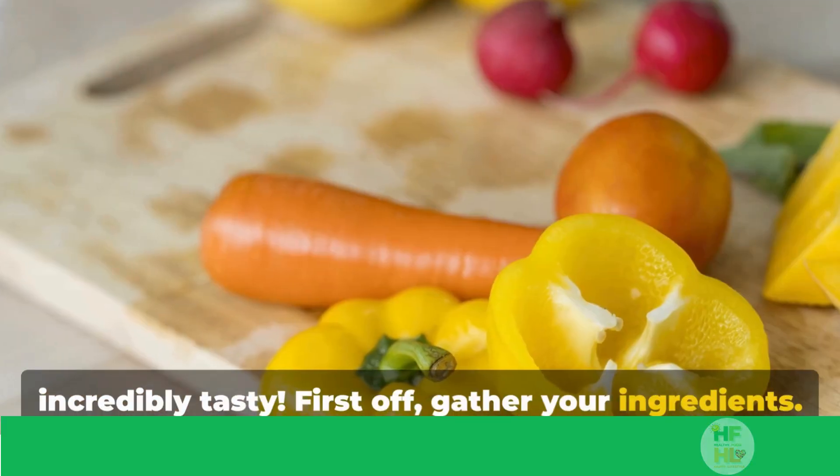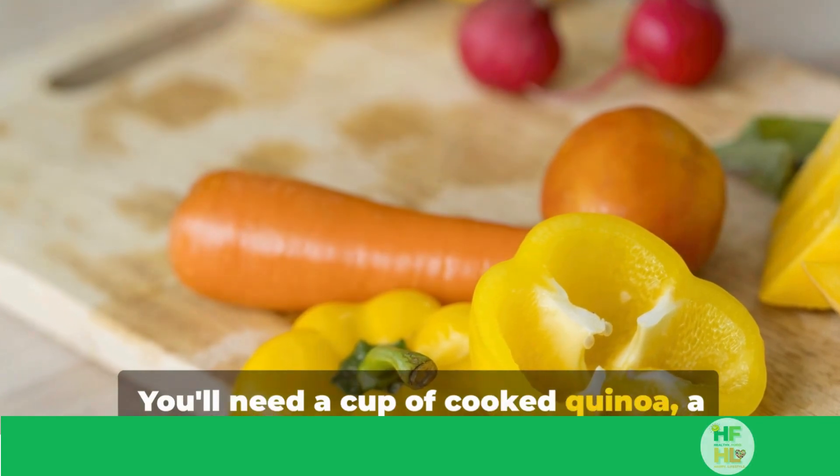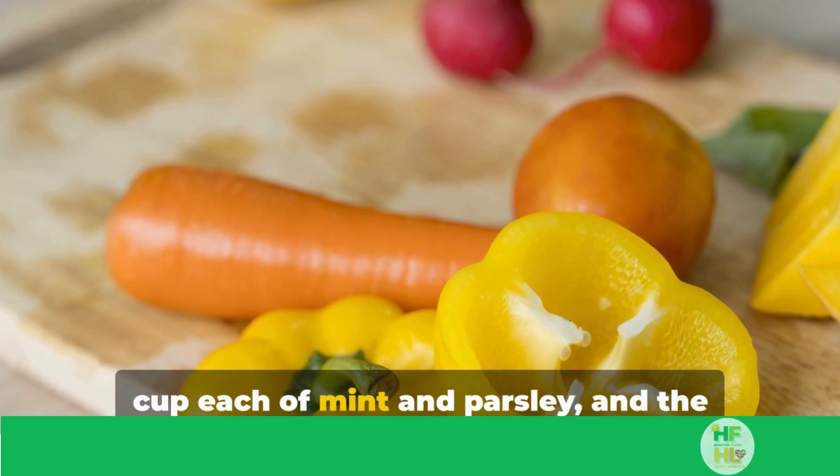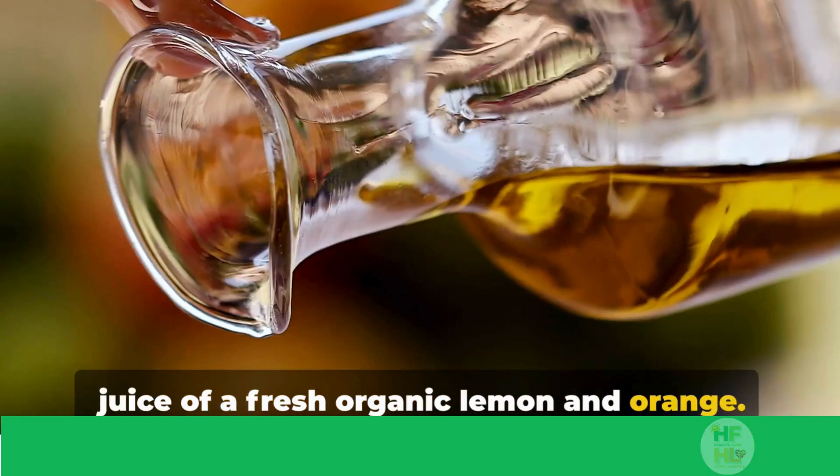First off, gather your ingredients. You'll need a cup of cooked quinoa, a bell pepper, one or two carrots, half a cup each of mint and parsley, and the juice of a fresh organic lemon and orange.